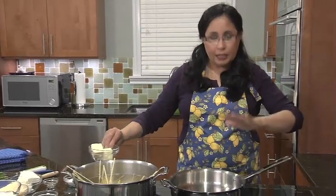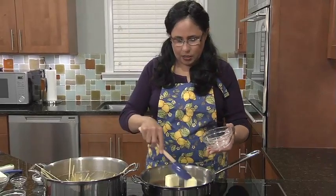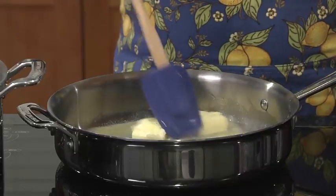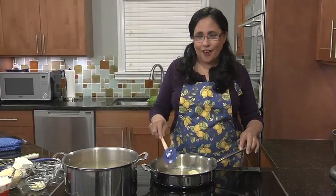Now, to make the sauce, we're going to start by adding the butter to the pan. So basically, Alfredo is a very, very, very rich dairy sauce for pasta.